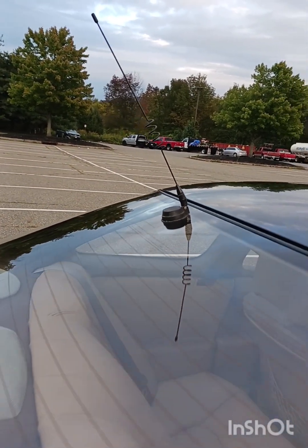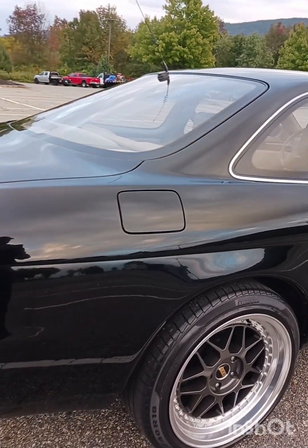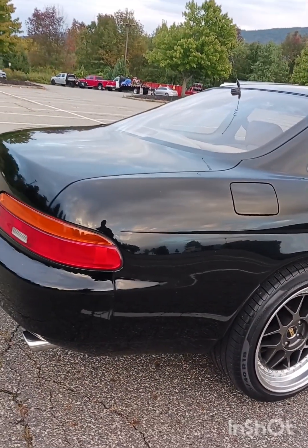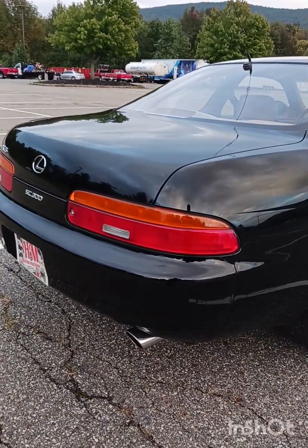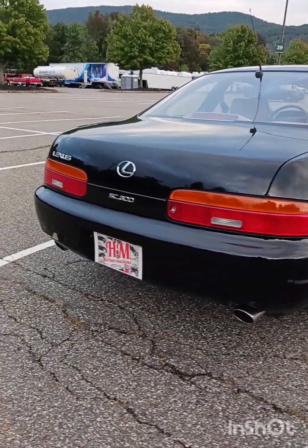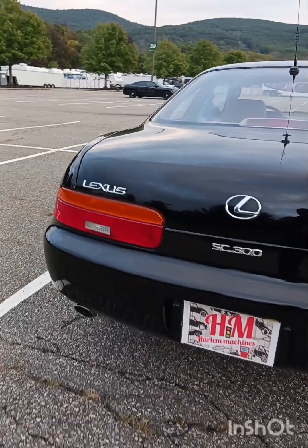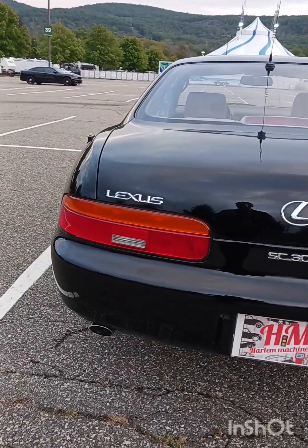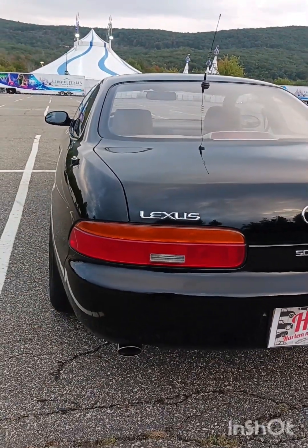You guys that know about these cars from back then, you know what that antenna is for. It's not for the radio. Those of you who don't know, you'll find out in a couple of minutes into the video.